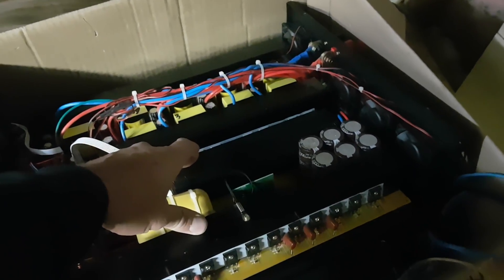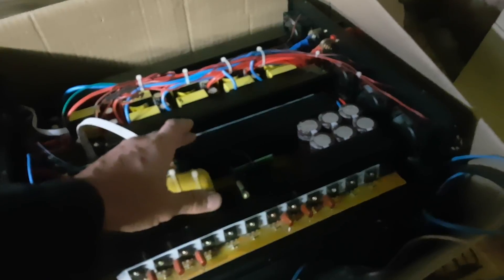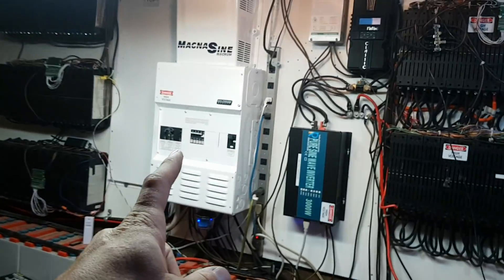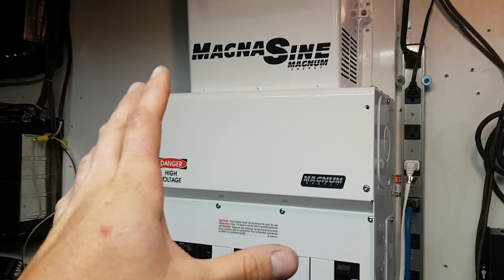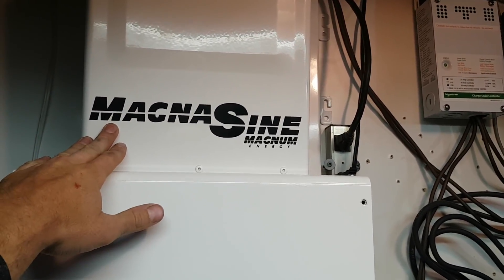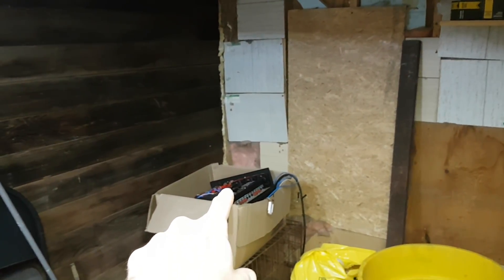I went ahead and ordered another one because now I know what it can and can't do. It's very impressive - it was running more than this smaller one can run continuously, but the 3,000 watt has way better protection circuitry. You pay for that though - this one is three grand and the other is about a thousand bucks.